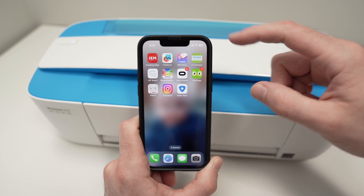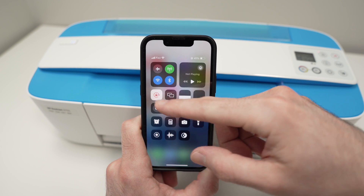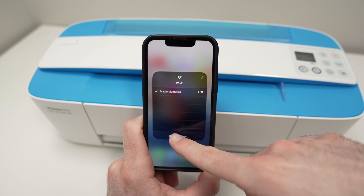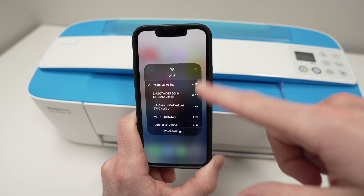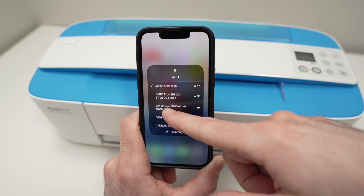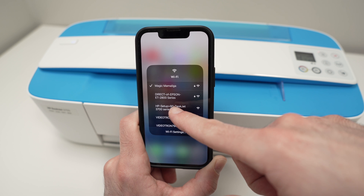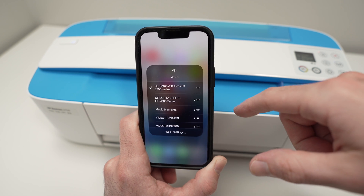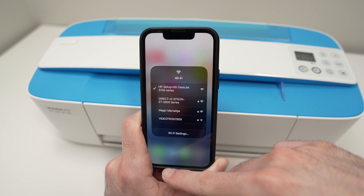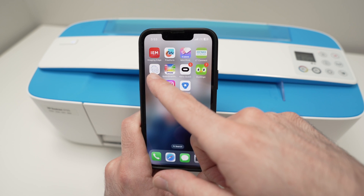Before opening the app, go into the Wi-Fi settings of your smartphone. In the list of Wi-Fi networks around you, you should see the printer — in my case it's listed as HP Setup 90 DeskJet 3700 Series. Press on it and give it a few seconds to connect. You don't need any password at this point.